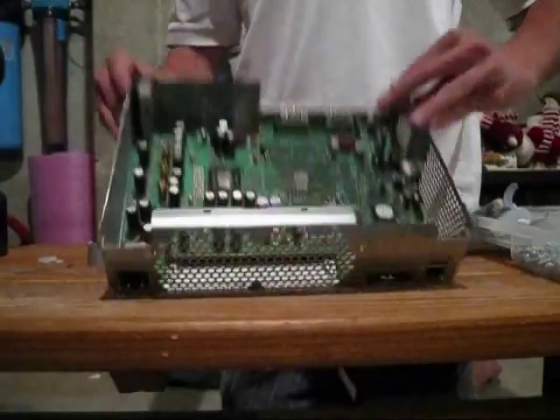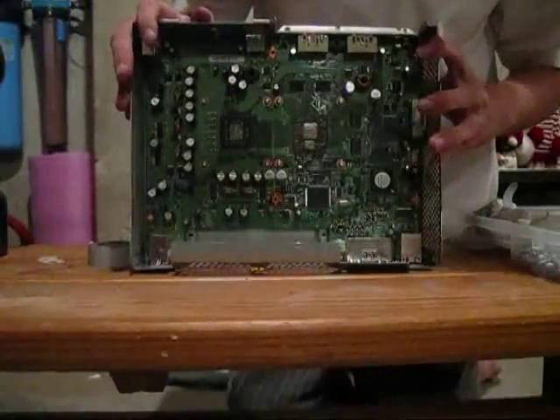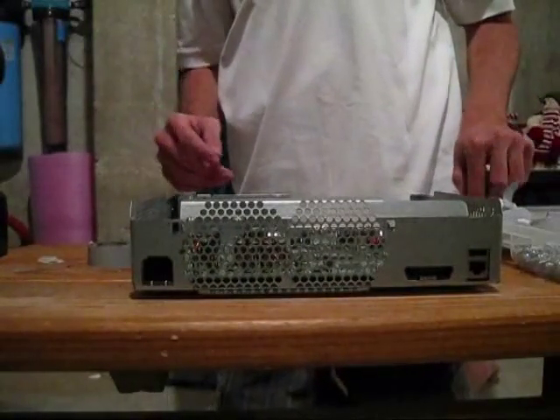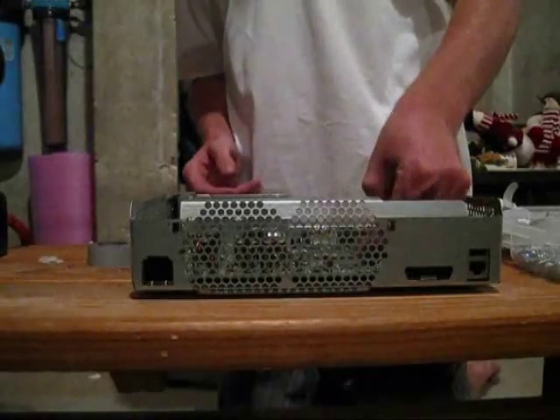You have a nice even layer of Arctic Silver on both of those chips, as you can see there. Then, what you're going to want to do is get two spacers and put them on each bolt here.